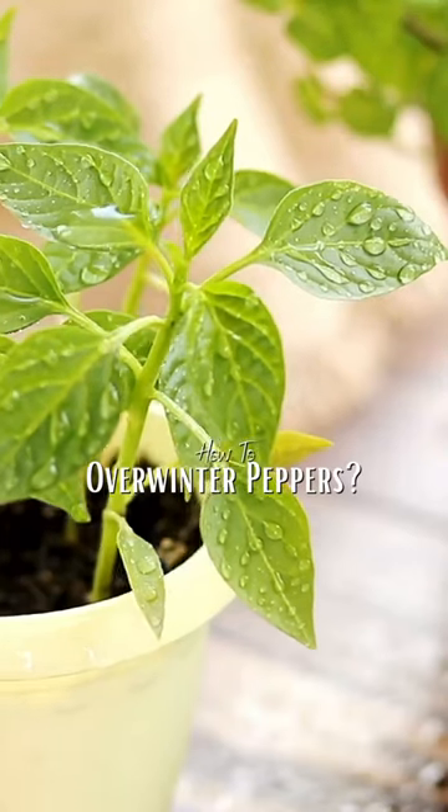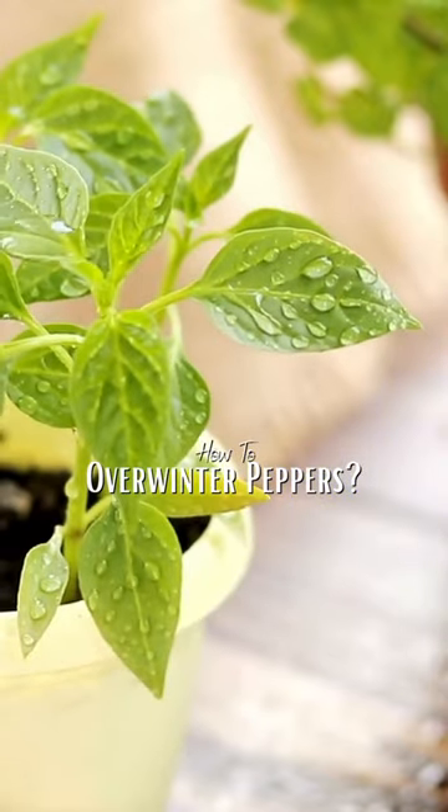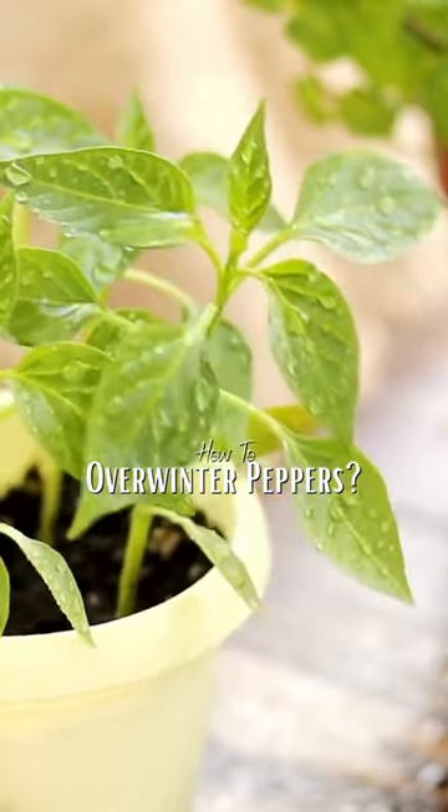Next, you'll want to repot your pepper plant in fresh soil. Use a pot that's slightly larger than the one it's currently in, and make sure the soil is well draining.